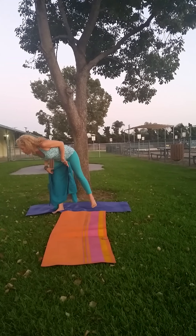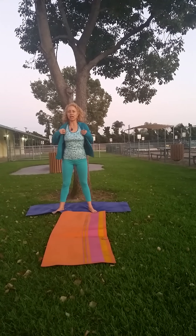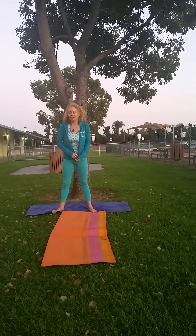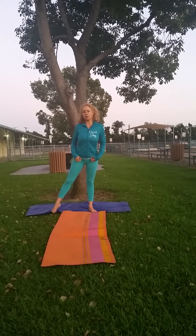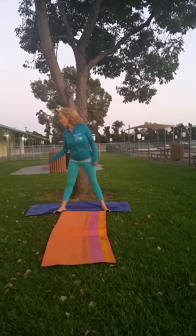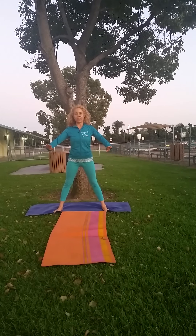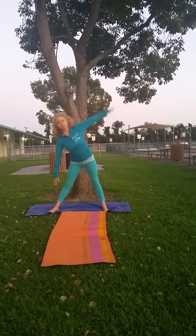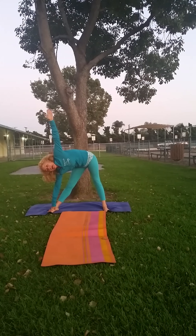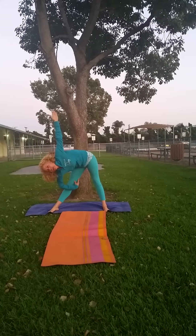Next is triangle pose. We're going to do triangle pose now. For the muladhara — remember this is your muladhara chakra, your root chakra. Before your triangle pose, get a little bit more than hip-width apart. Feet should be facing forward. You're going to stretch all the way over. Take a nice deep breath and release. Feel the stretch in your inner thigh.